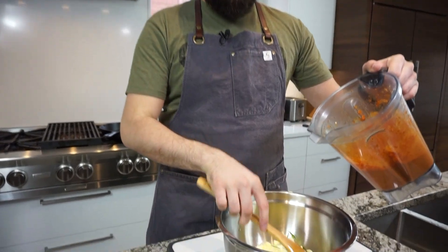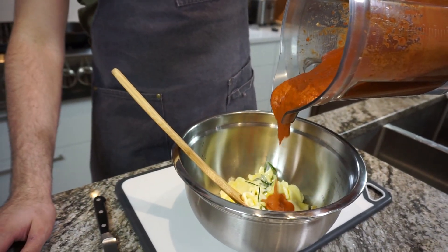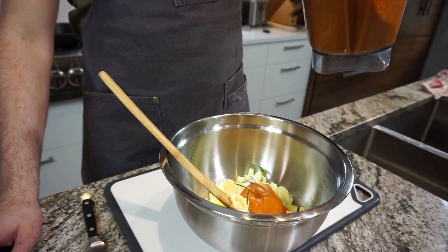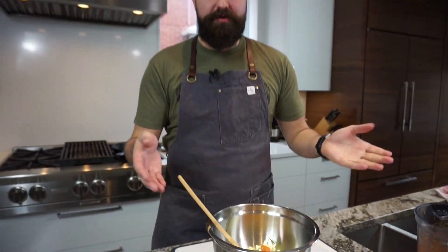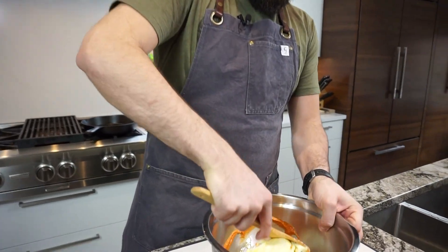And then we're going to go in with a good 10 tablespoons of the Piri Piri sauce. I'm not going to count tablespoons — add as much or as little as you want. We're going to see what it looks like once we're done mixing it.